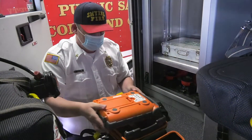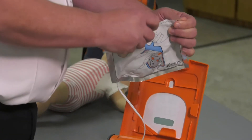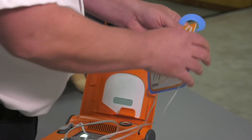The unit is meant for anybody to use. They don't have to be trained with them — it's recommended, but you don't have to be trained because it lays everything out for you. It actually walks you through from the beginning of opening the lid. As soon as you open the lid up, pull the pads out, place the pads. It actually has a picture on the pads showing where to place them, and it tells you every step-by-step what you're going to do through the process of using the AED.